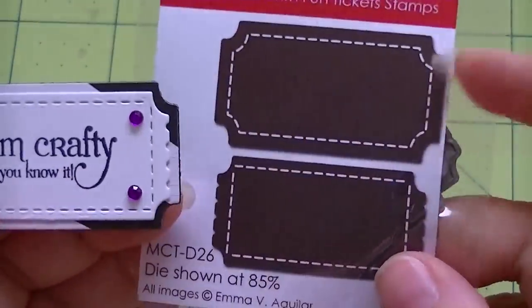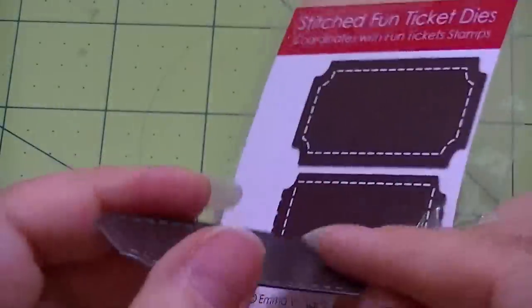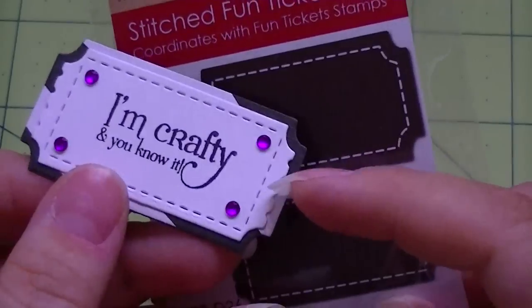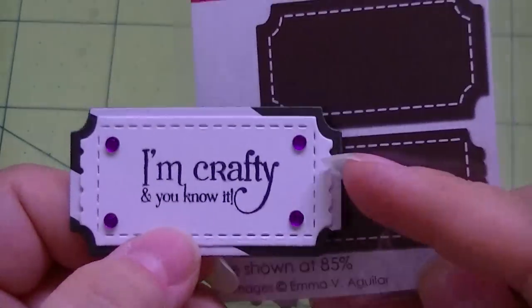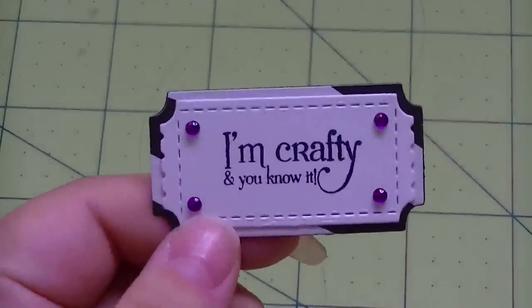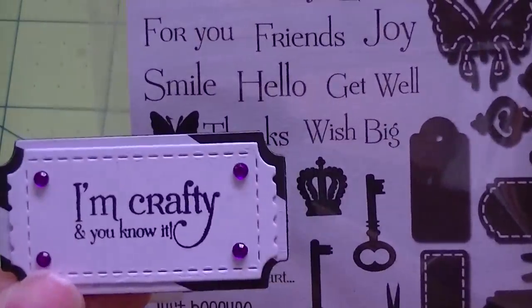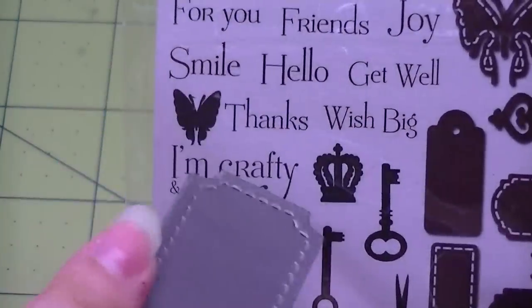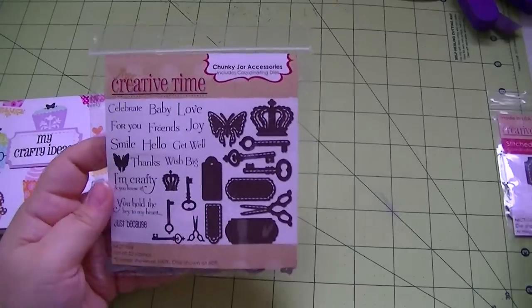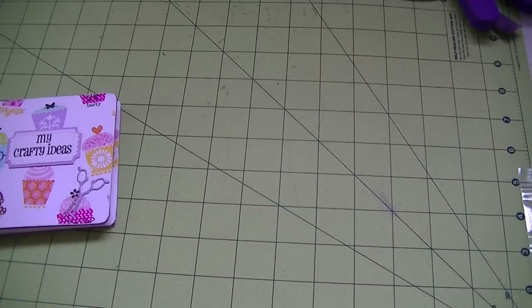So these are the stitched fun ticket dies. The magnet you cut out of this one right here, and you also cut the zebra paper so your pattern matches. The die cuts down into the magnet so you get this nice stitched look. Then you cut the same for your zebra pattern - you can't see the stitching because I used the die on top of it, but it's there. Then you just line up your corners and put it on. I used the white out of this ticket die and stamped from the My Creative Time chunky jar accessories - 'I'm crafty and you know it' - then stuck some purple rhinestones on there, and you have a cute little magnet.